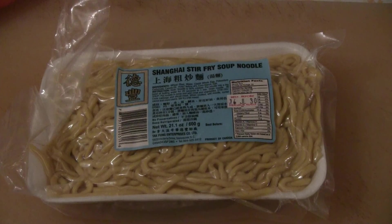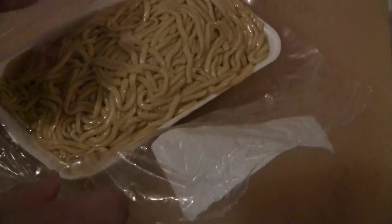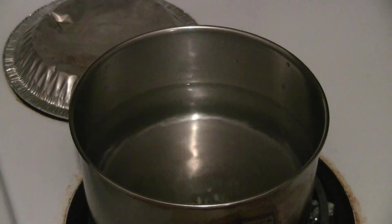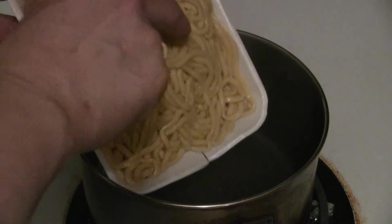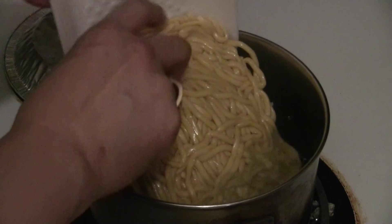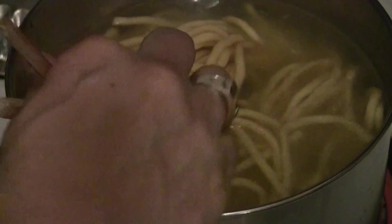This is a package of Shanghai noodles — thick and chewy noodles. In this package there's one and a third pounds, or roughly 600 grams. We have a pot of boiling water going, so put the package of noodles into the water. Just leave the noodles in the boiling water for about a minute.